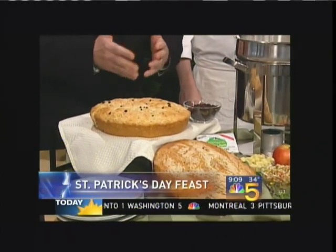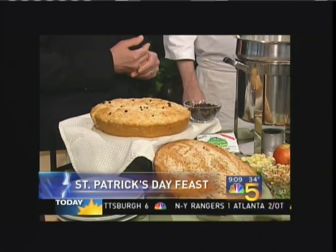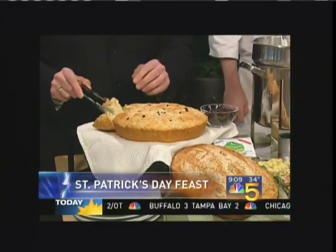And what is this called? This is an Irish soda bread. And with a little bit of sweet butter, it's simply delicious. I'm going to take a little bite of that while the chef explains to us what this is here.